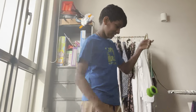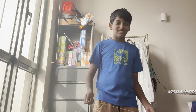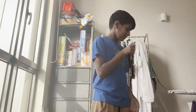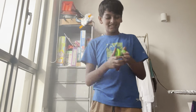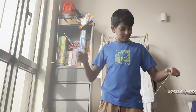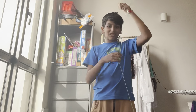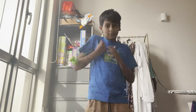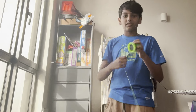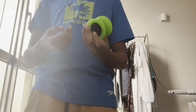Oh my god, this feels so good. I'm gonna learn 5A eventually. And honestly, even if you don't plan on doing 5A, this is just a great 1A yo-yo. I got this for 5A since it's like $16, it's strong, and yeah — it'll probably even help with 1A.